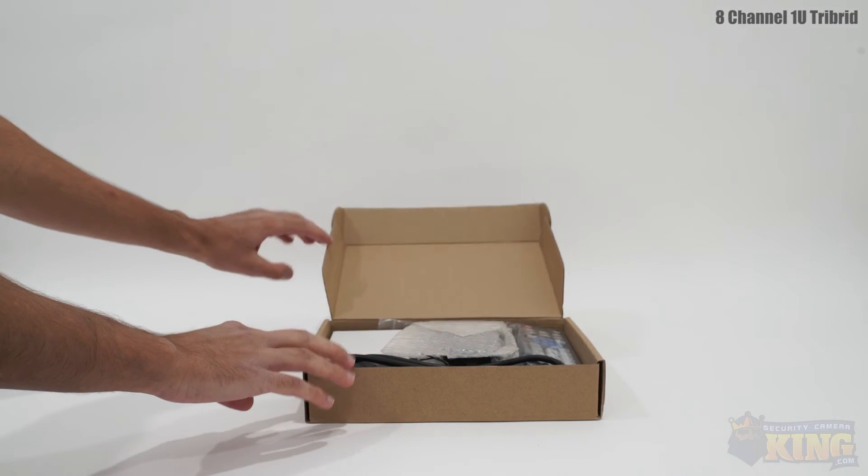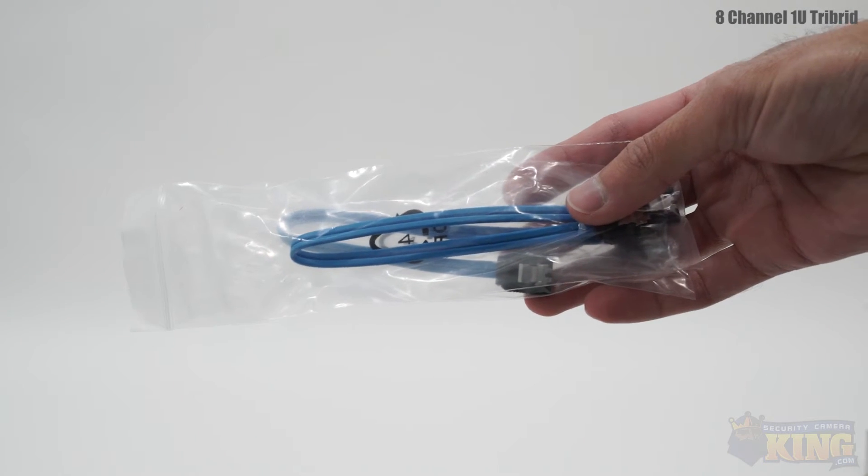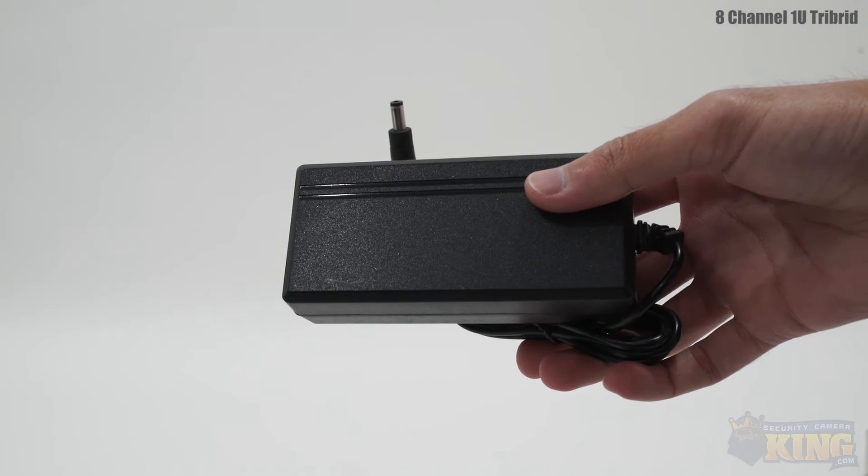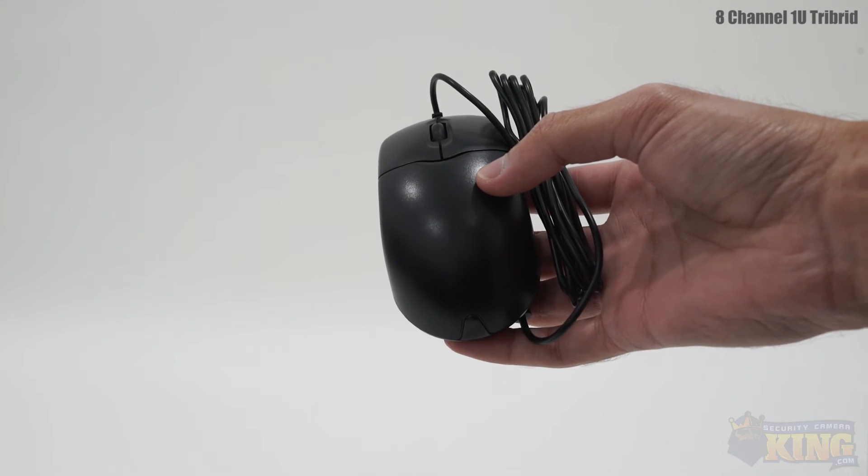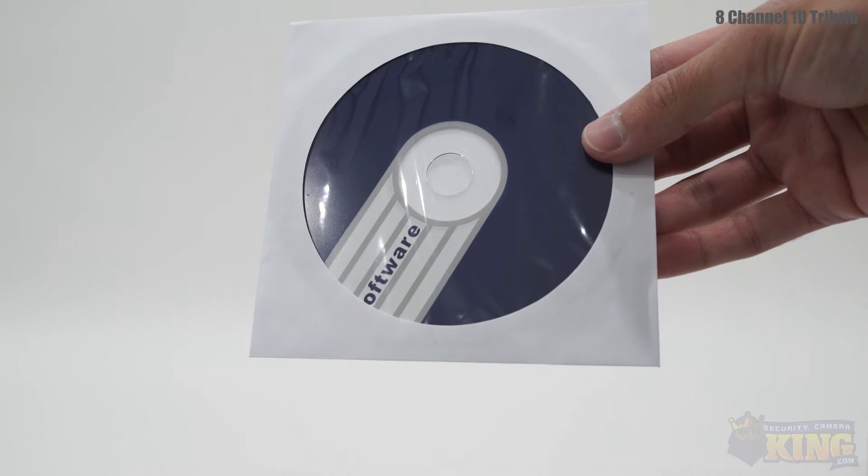Also included in the box are SATA cables, alarm terminal blocks and screws, CAT5 cable, a power cable, a 12-hole power supply, a remote, a mouse, a software disk, and a manual.